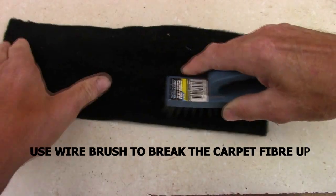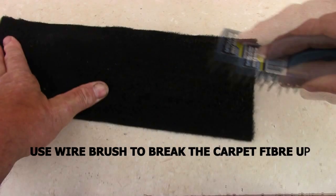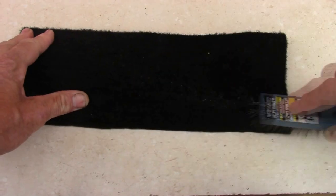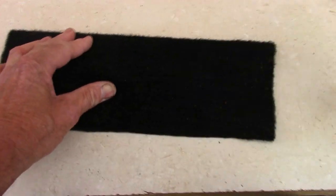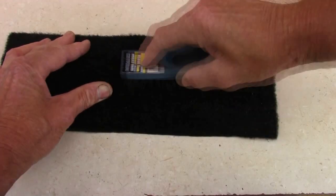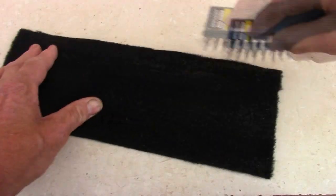You get your wire brush and just proceed brushing it until you break up all the fibres. Just be very thorough and make sure it's nice and coarse. After you finish, it should feel something like steel wool — if it feels like that, it's been done properly.